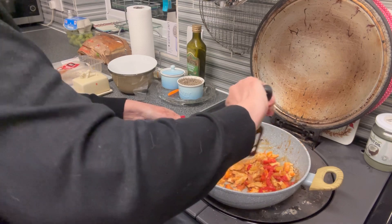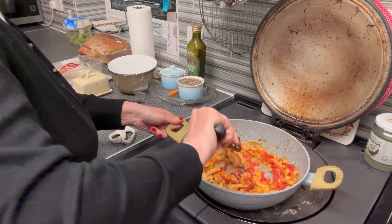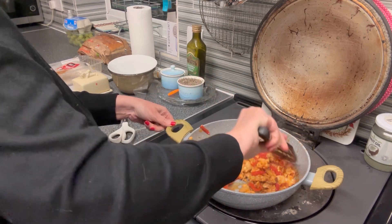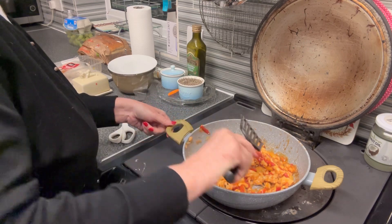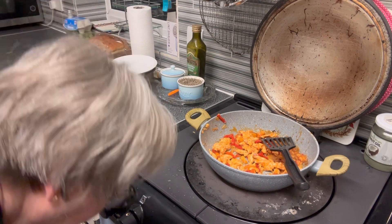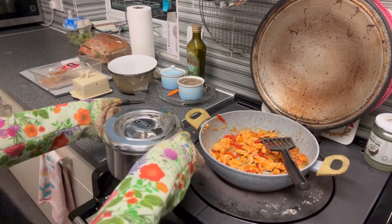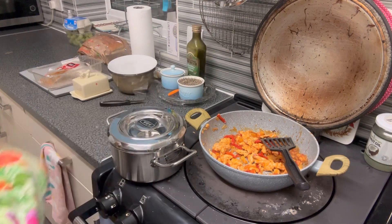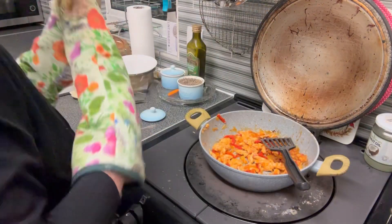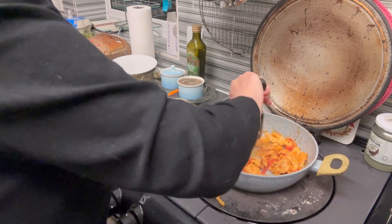So that's the sauce in, turned it down to simmering, and we're going to give that two minutes - that should be our dinner ready. Looks so good! Just going to have a look at the rice which is in the simmering oven. I think that will be done. Oh, let's have a look - oh yeah, that's perfect! Let's just leave that with the lid on to stand.